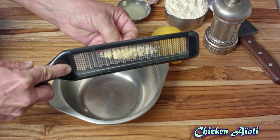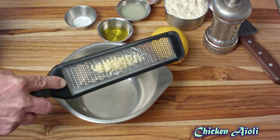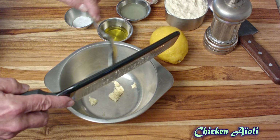I'm using a microplane to grate that garlic so we create as much surface area as possible. You could use a garlic press if you wanted to, but this method works pretty well too. If you don't have one of those graters, they're pretty nice to have.